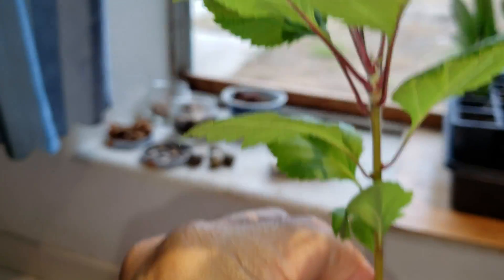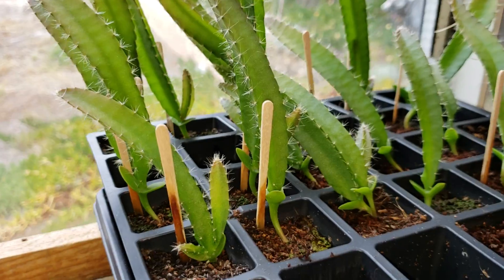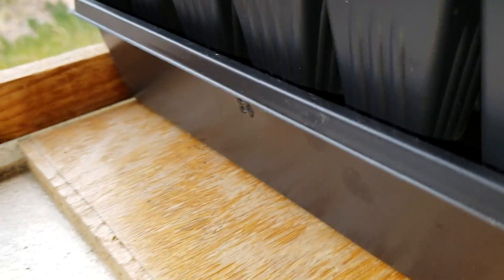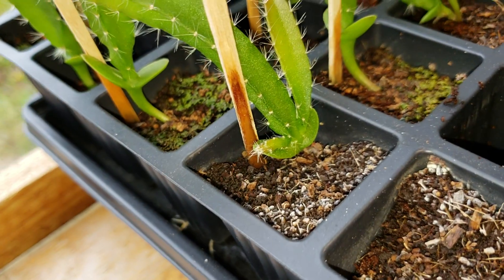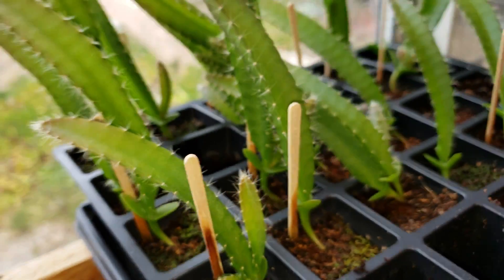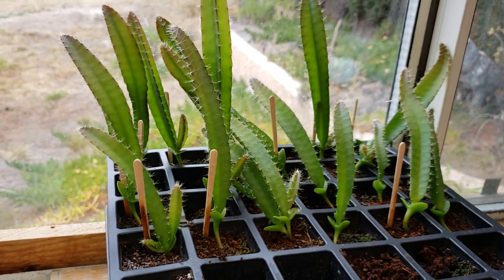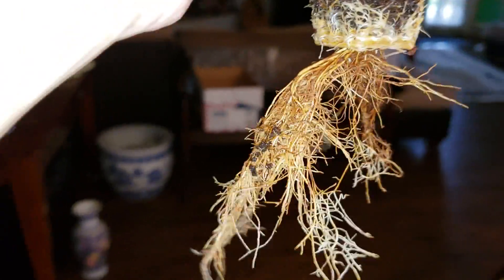We're going to transplant the apple seedling today. I'm going to leave the dragon fruit one for now because I can see some root system there, but I want to let it mature some more. Hopefully we'll be transplanting that one soon. This apple seedling here is what we're transplanting today.